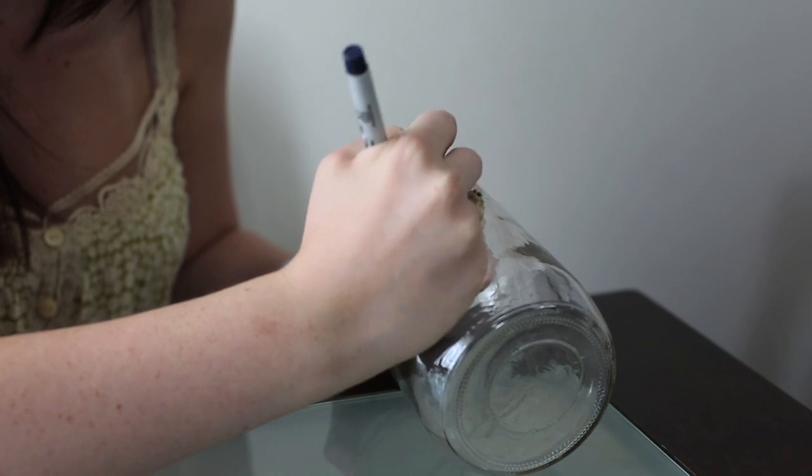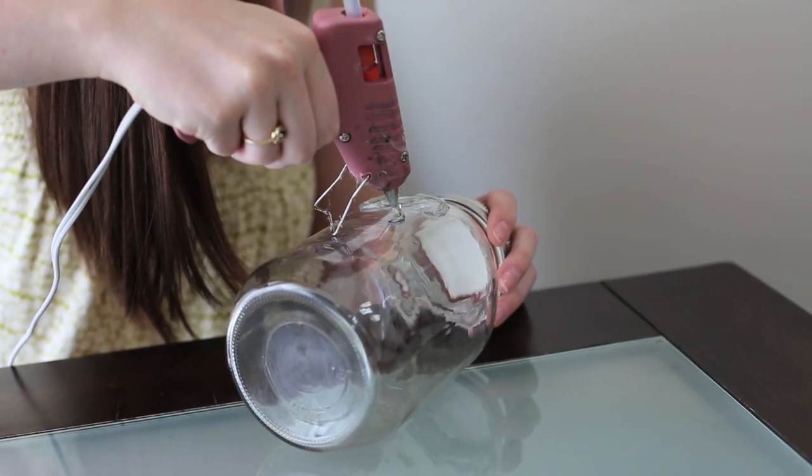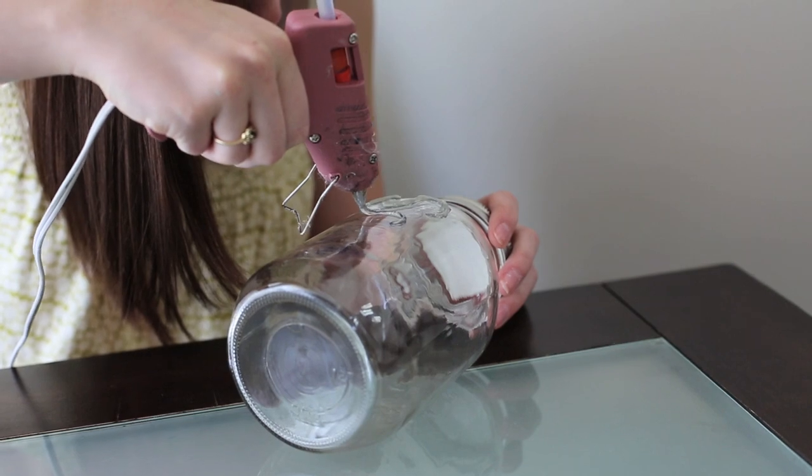On our piggy bank we wrote 'spend' and 'save' — so like your spending jar and saving jar. We have two different ones, but you can write anything. First, trace the word out with a sharpie so you know what you're doing, unless you're really good at writing with a hot glue gun. Then take your hot glue gun and trace over it. It is a little difficult — you have to go slow. I went fast and it looked like crap, so go slow.